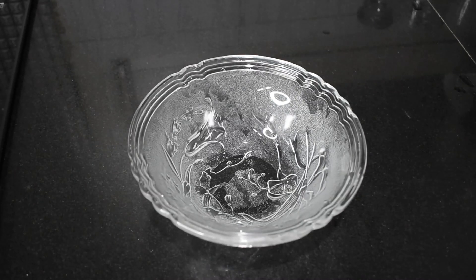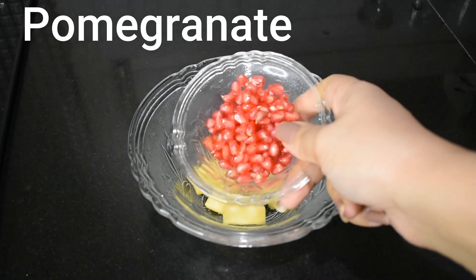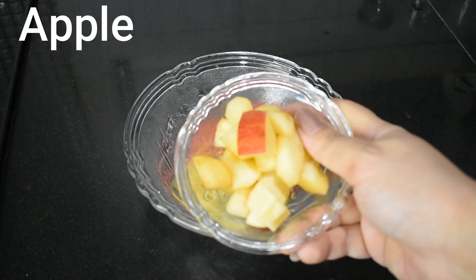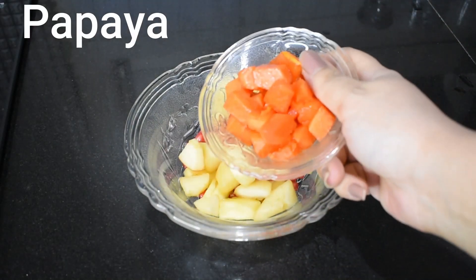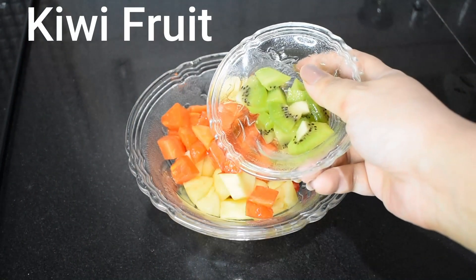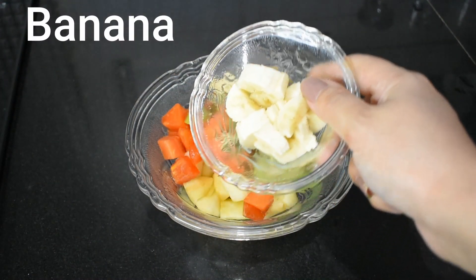Now I am taking a bowl, and whatever fruits you have at home, you can add all of them. I am taking a little chopped pineapple, some pomegranate, a chopped apple, chopped papaya, chopped kiwi, and chopped banana.